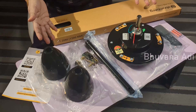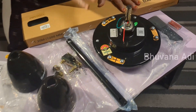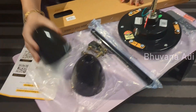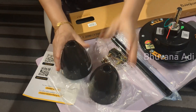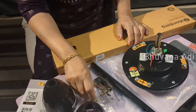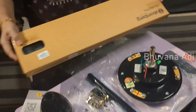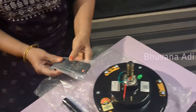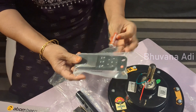After unboxing, I have removed all the parts and the plastic covers. This is the main unit — you can see it is black color, which we have chosen this time. We have the two cups, top and bottom, and there is a rod to connect, along with the clamps with fittings. And the blades, which I am going to open later. And these are the remote and the batteries.